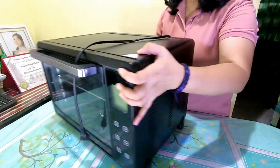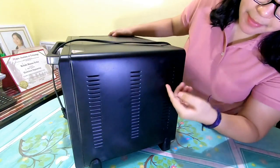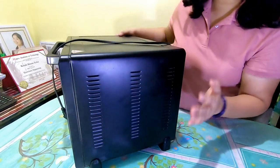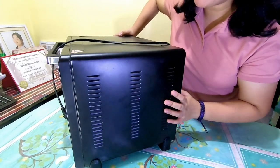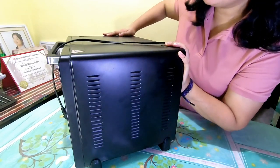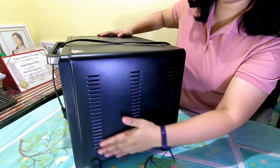So punta tayo sa side. Papakita ko yung ventilation niya — both sides naman meron. Look for a model or brand na may good ventilation, kasi heating yung process nitong convection oven, so sana may good ventilation yung model.